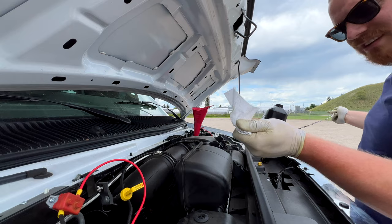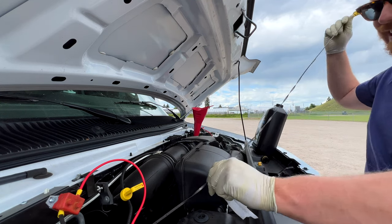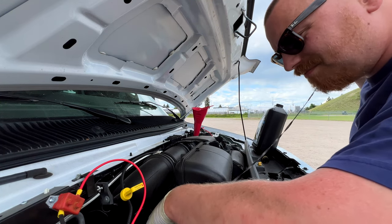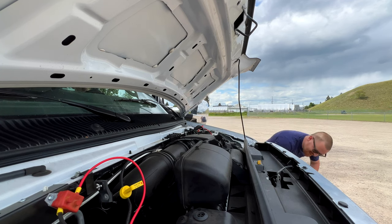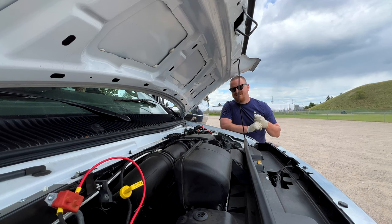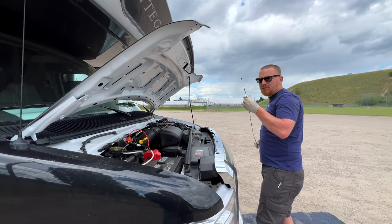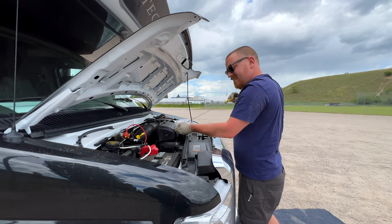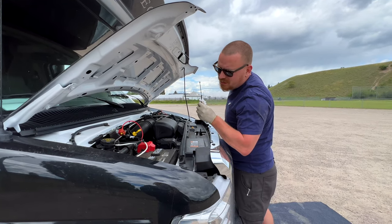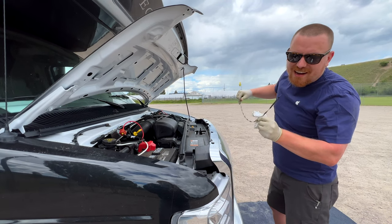It's pretty full, so let's run that engine and let the oil work through, then check again. You want to talk about a long dipstick — you don't bend it correctly, it's not going down in there. It didn't blow up — that's a good sign. We hovered around 2,000 RPM just to get the oil moving. It's a big engine. I'd say we're about at the halfway mark; I could probably add a little bit more.